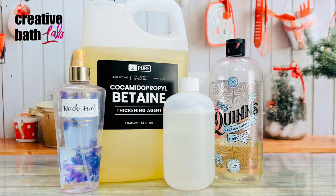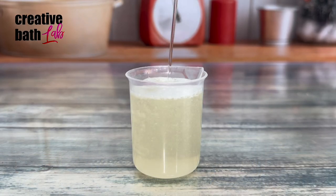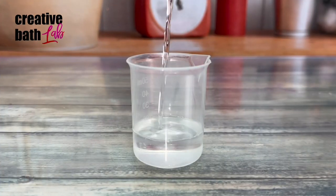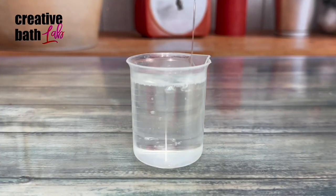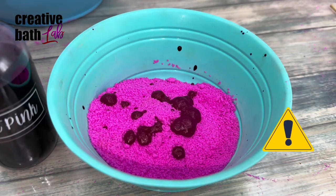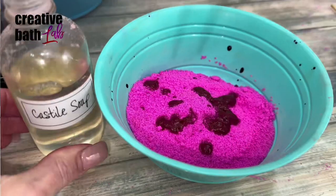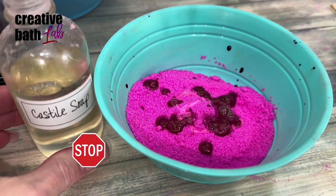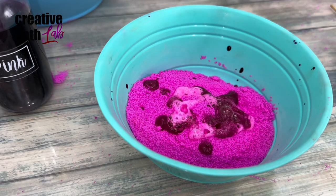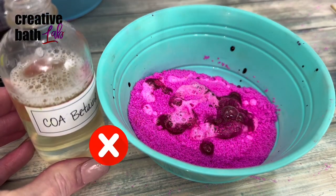Thin liquids, on the other hand, like water, witch hazel, or castile soap dry more effectively and a lot quicker. However, they cause premature reactions, especially if they're added alone without a thicker liquid to act as a buffer. This is important because premature reactions will also make the bath bomb sink. The key is to find the perfect balance of wet to dry ingredients, which I'm about to give you.